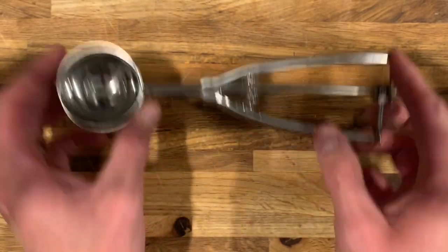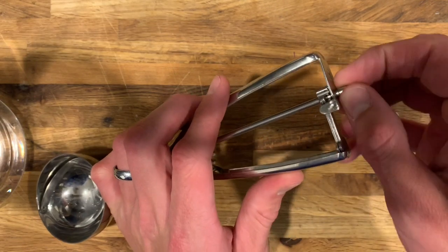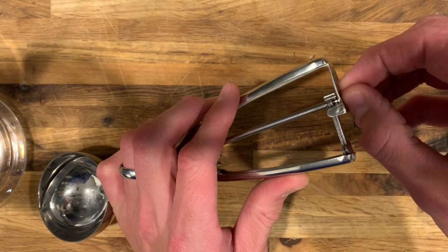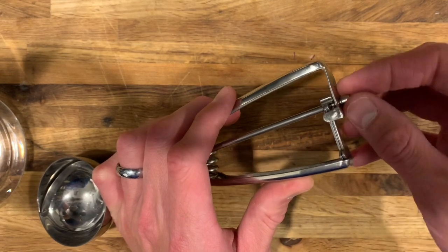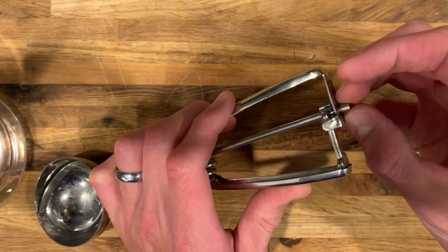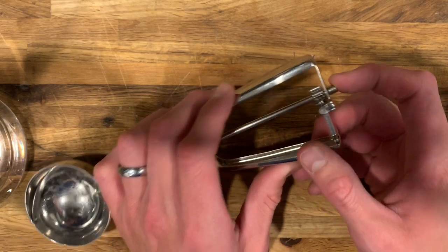I'm going to remove the cap on my other cookie scoop — the one that I broke. The reason I don't like this way is because now the cap doesn't stay on there very tight, so I'm going to have to glue it back onto the shaft somehow. I think the best way to do that is probably using JB Weld, which you can find on Amazon, at your hardware store, or even Walmart. But that's a lot of work in my opinion.